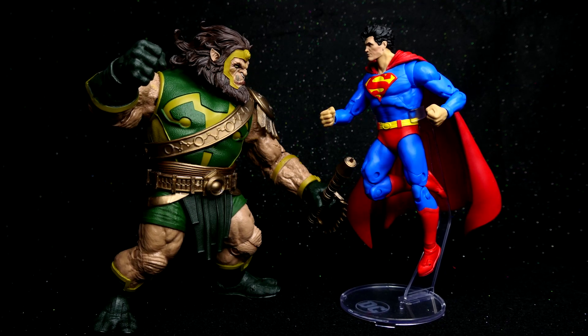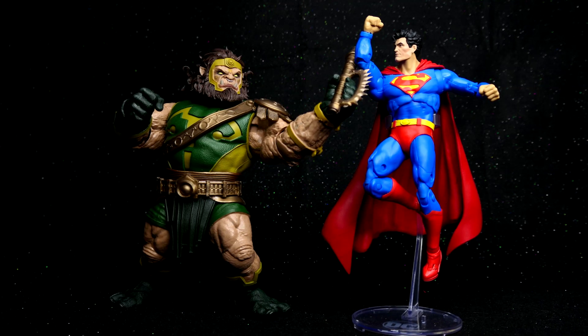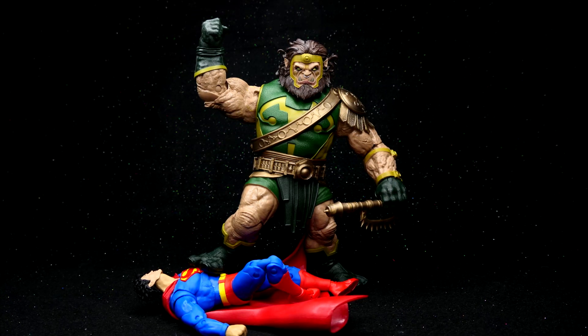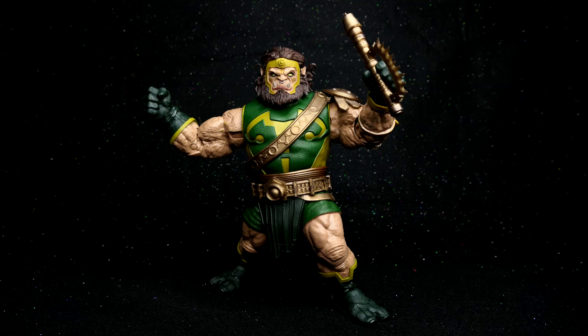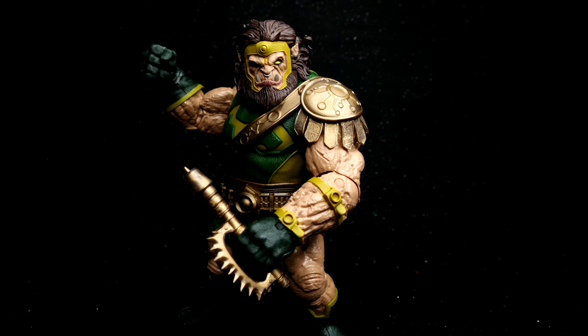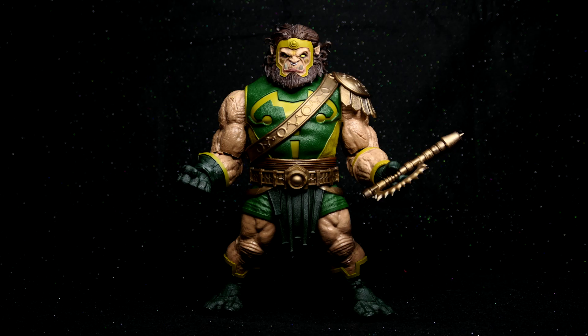So what do I think about this McFarlane Toys giganto Kalibak action figure? Is it yay or nay? Should you get it or leave it? If you're a DC fan, a fourth world fan, or you love Jack Kirby stuff, this is going to be the Kalibak to end all Kalibaks. And by the looks of it, he can't wait to club his way into your DC Multiverse collection — or at least Superman, he definitely wants to club Superman. That is my review of the McFarlane Toys DC Multiverse Kalibak action figure. Have a DC day, everybody, and take care — we'll see you next time.